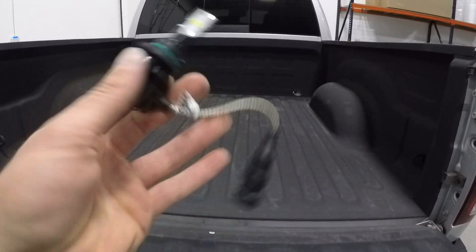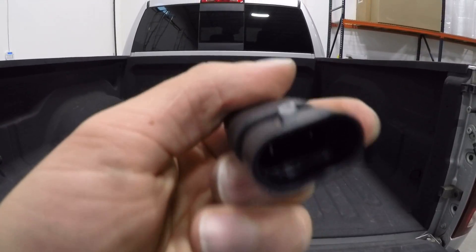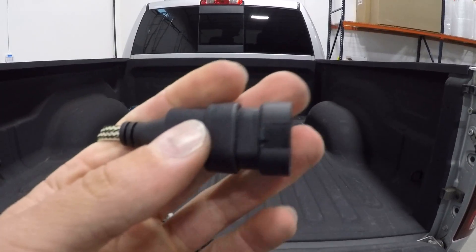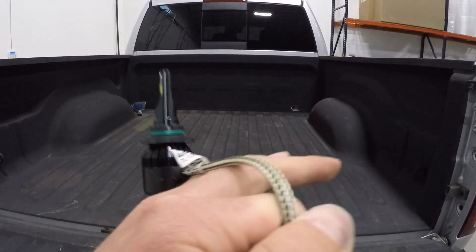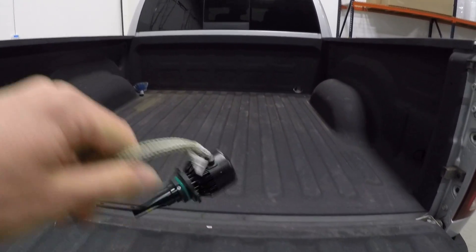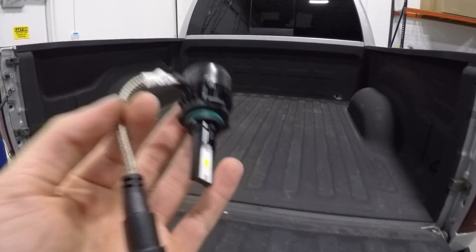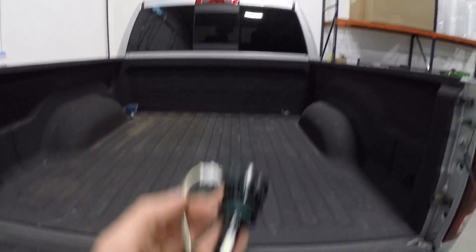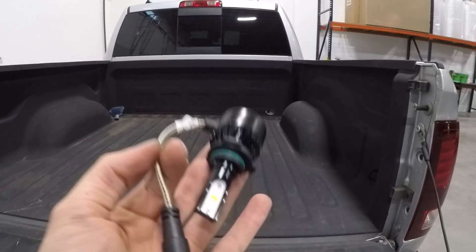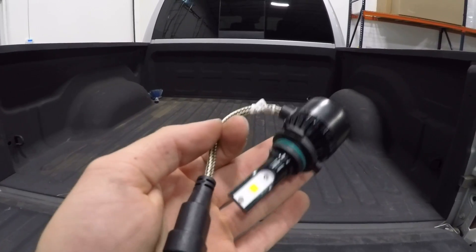They look very simple to install — there's no ballast or anything crazy. You basically just pop it in, turn it, and attach it. One nice thing is they have a latch on each side because LEDs are polarity sensitive, so if it doesn't turn on we can just flip the harness 180 degrees. The only thing I'm not sure about is if they're CAN bus compatible, which matters because this RAM is very picky about whether bulbs place enough load on the circuit.